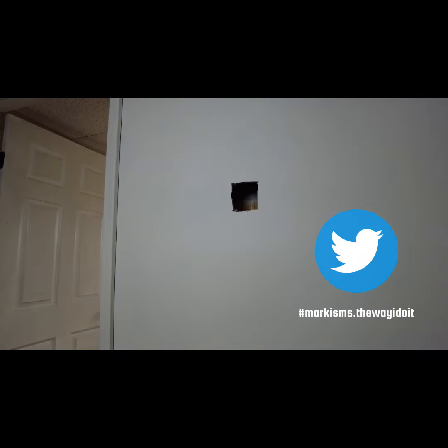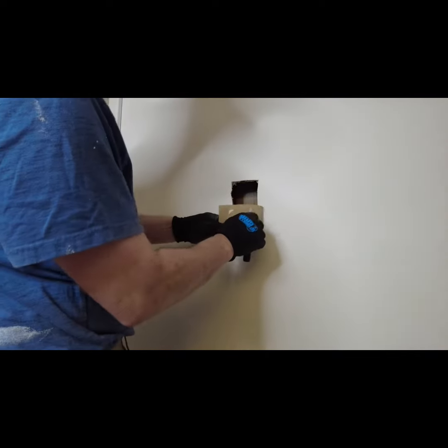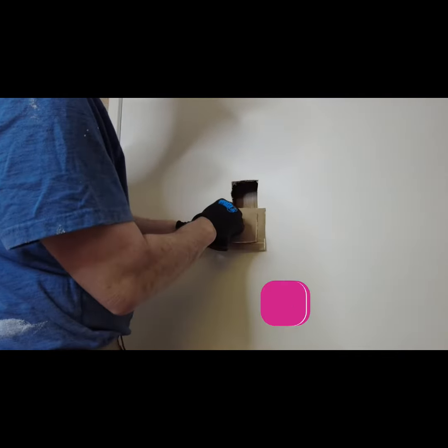You want to cut your hole square or rectangular, and then just cut your new piece of drywall one inch bigger all the way around — one inch or more bigger all the way around.